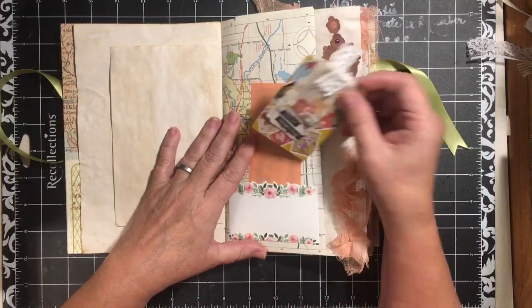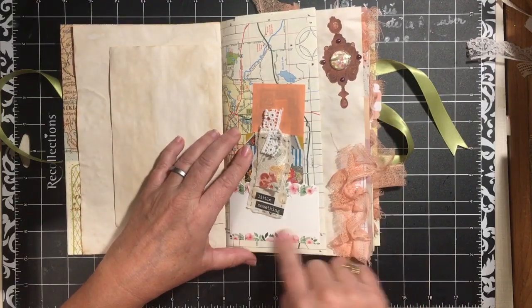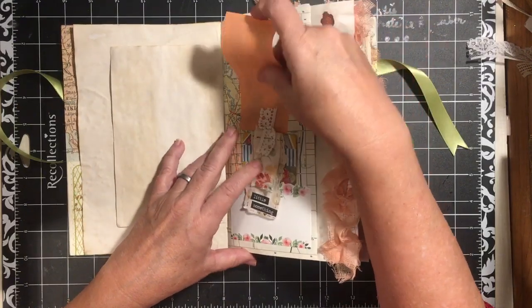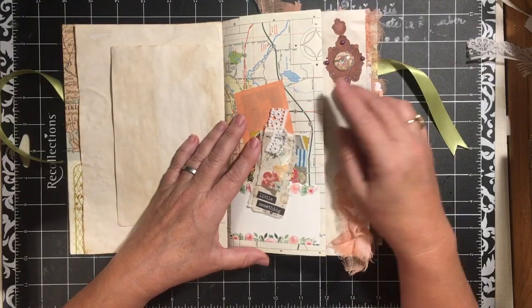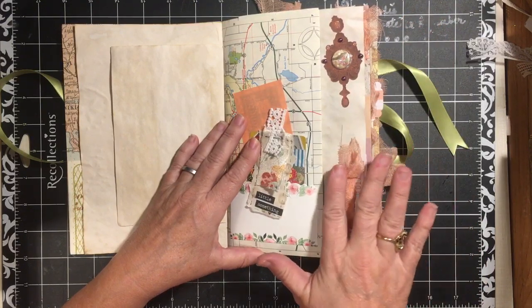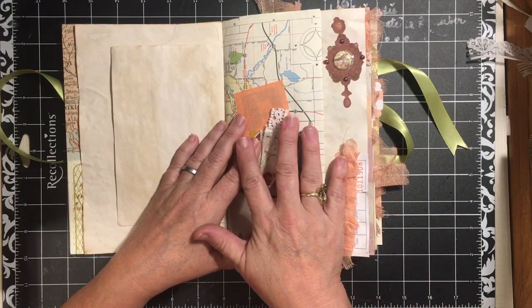Here we have one of the playing card embellishments that I made for one of the challenges. And here is a florist card and some play money, all of that on a vintage atlas with another one of the stickers here. And then here we have the gathered ribbon and I sewed it onto this piece of guest check.